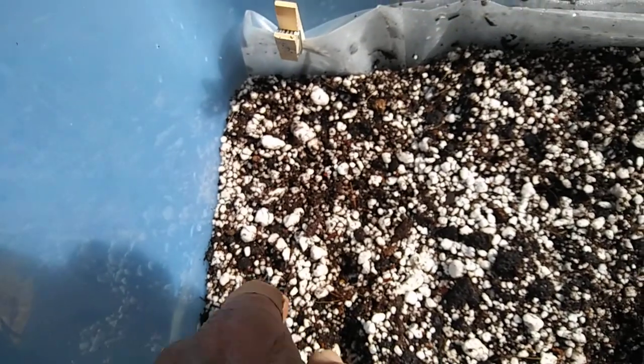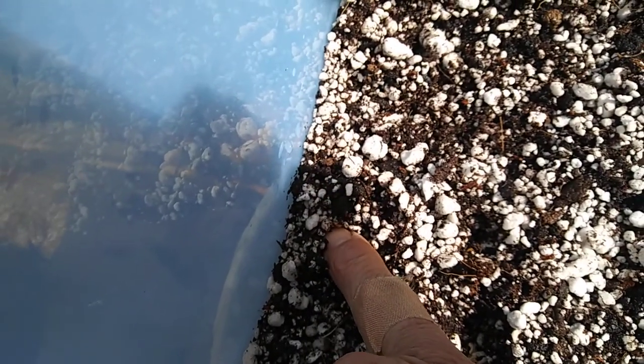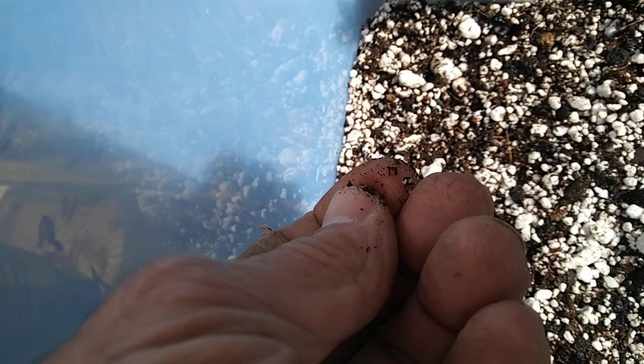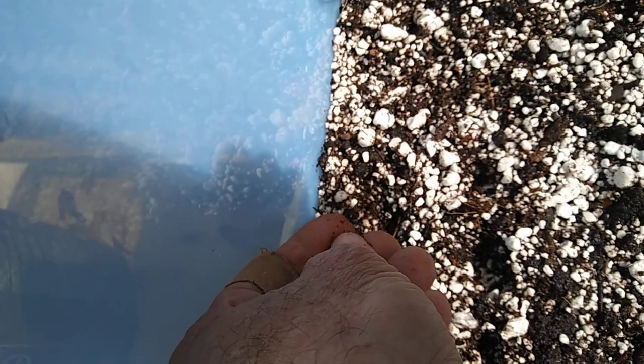They had 18 of these Dendrocalamus strictus, or Calcutta bamboo, seeds. They look like little popcorn kernels — not really long and skinny like the other ones, they're kind of little roundish. Hard to tell.